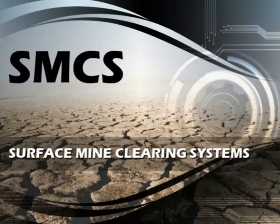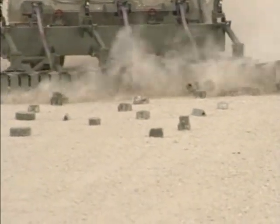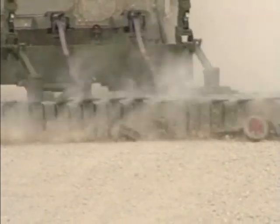The In-Stride Mine Extractor from Ramta is the optimum solution. With its lightweight design, the LIME mine sweeping system can be easily installed on a wide range of light to medium weight armored personnel carriers.